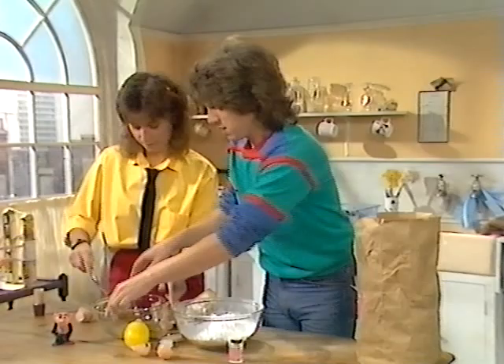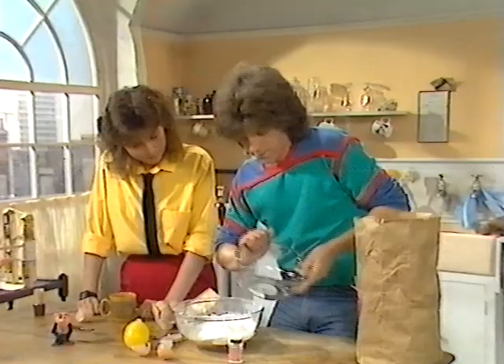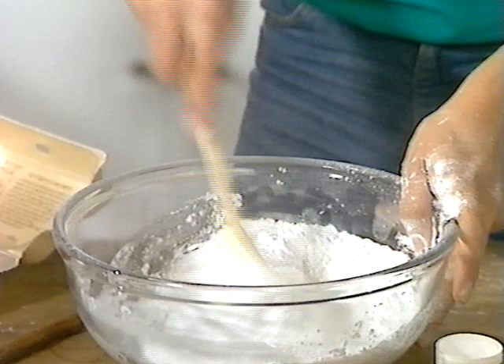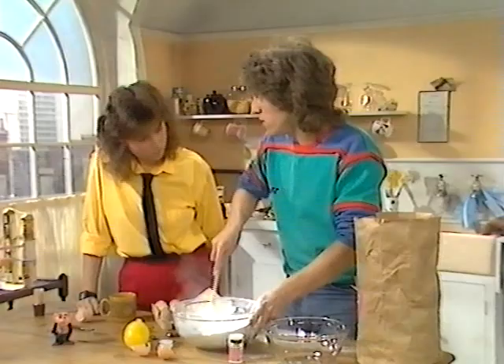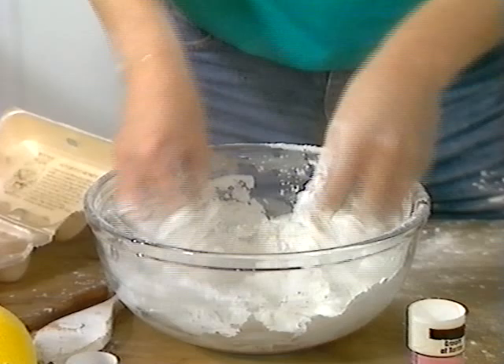And then we just bung the lot into the basin. Just mix it all together, get it all in so that it goes into a nice, sloppy, gungy mess. Just get it all in so there's no loose powder. How's that? And now this is my favourite bit. Have you washed your hands, Neil? Of course I have. Ready for this? Three, two, one. Oh, this is great. I've got to do this for about five minutes just to get it all together until it goes nice and solid. And then we have to leave it for about half an hour just to dry out. You know what to do by now? Turn the page.